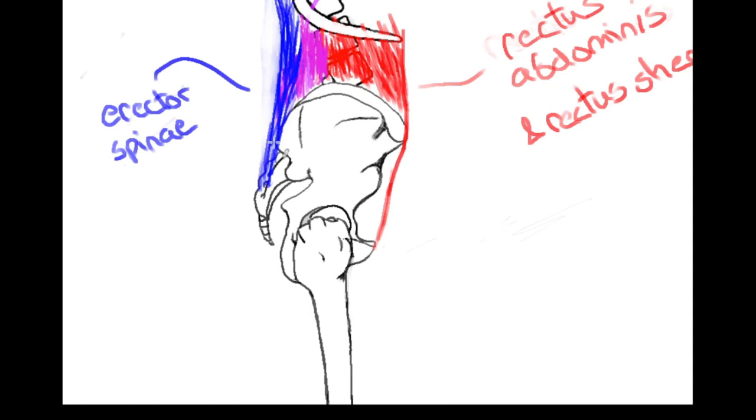Besides the direct hip flexors and extensors — the glutes and iliopsoas — we have other muscles which provide action on the pelvis. The rectus abdominis connects all the way down to the pubic bone, and the external and internal obliques connect to the rectus sheath and tie into the iliac crest. Contraction of either provides a tensional force, and this can be countered by the glutes holding the pelvis in place, or the iliopsoas.